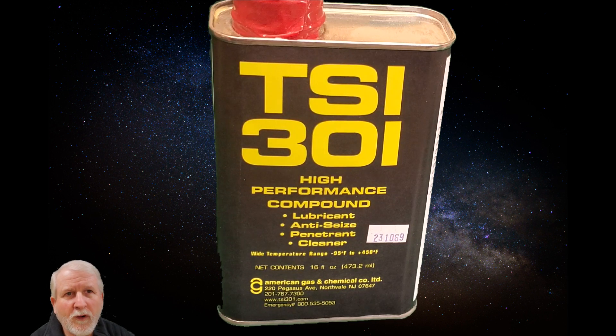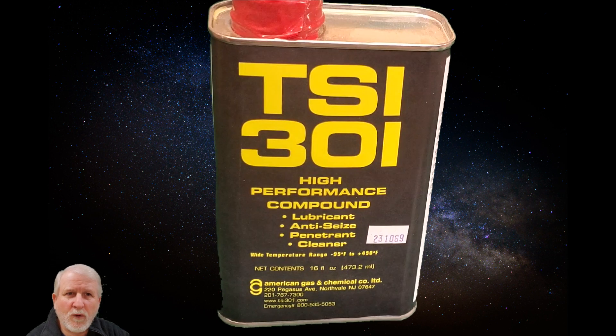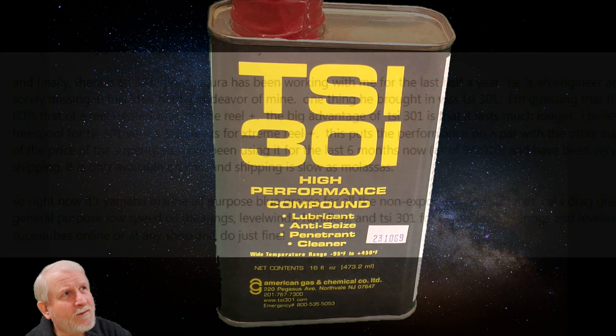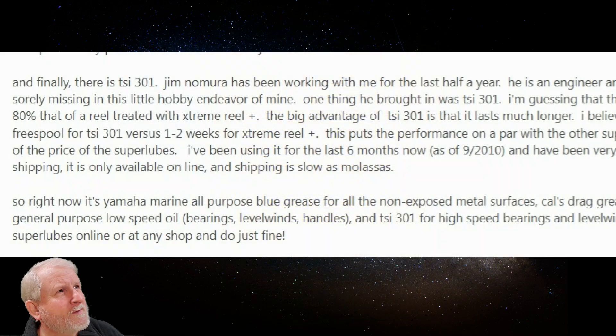When I did a Google search looking for high-tech lubricants, this showed up. I saw some forums about fishermen — apparently the quicker a reel spins, the further they can cast their fishing line. So I went to the forums and started reading what lubricants they recommend.